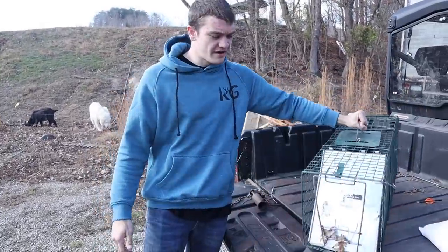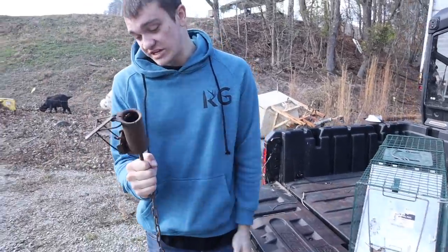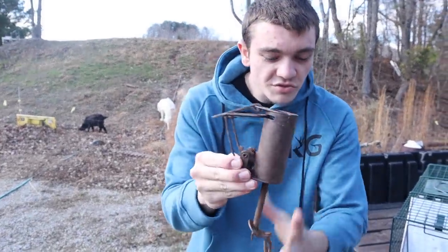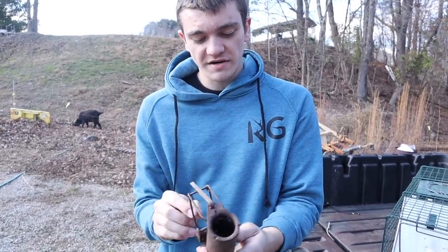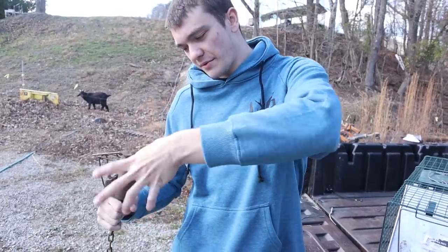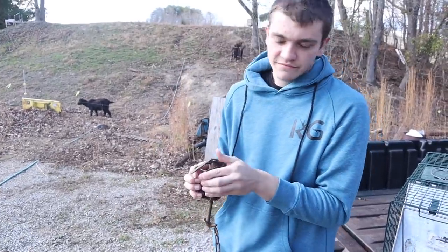This is really good if you don't want to kill them — you just want to get them out of your face. The next kind is good for harvesting coons, which means eating them or skinning them. This is a dog proof. It's special because it can't catch a dog — meaning it can't catch a dog. The reason it can't catch a dog is because inside there's a little trigger. In order for this trap to go off, they have to reach down with their hands, grab the trigger, and pull up. A dog can't do that because they don't have fingers.